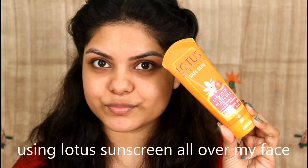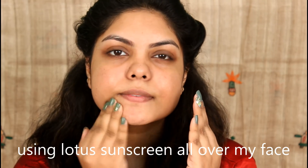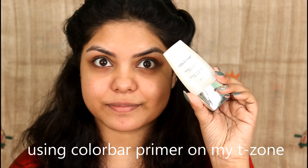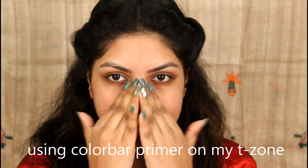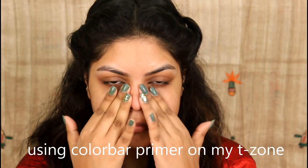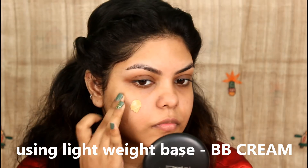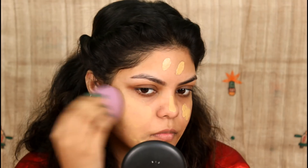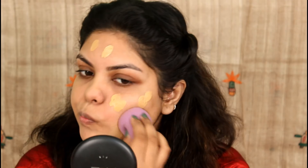First, we apply Lotus Hair Matte Gel sunscreen on our face. Then we apply a face-to-color primer to make our makeup last longer. Next, we apply our basic BB cream, which is from Sugar Cosmetics. I then blend it in using my Forever 21 makeup sponge.